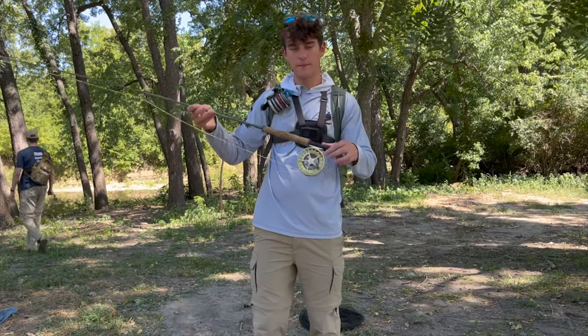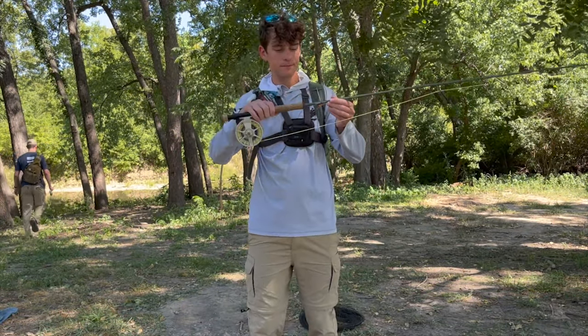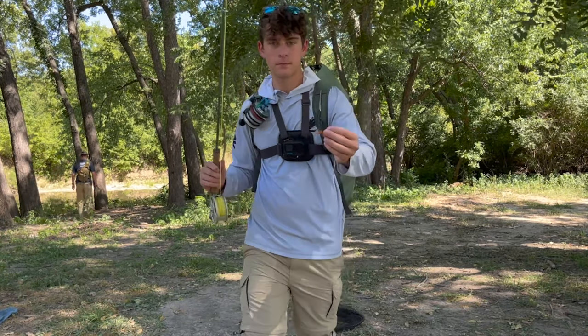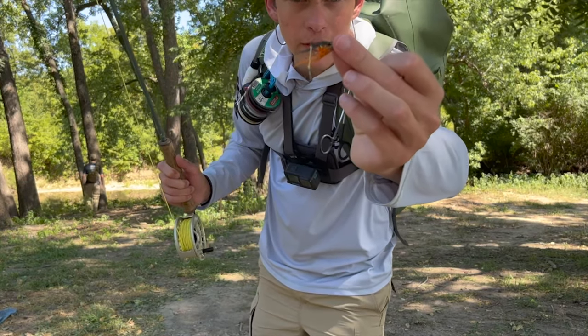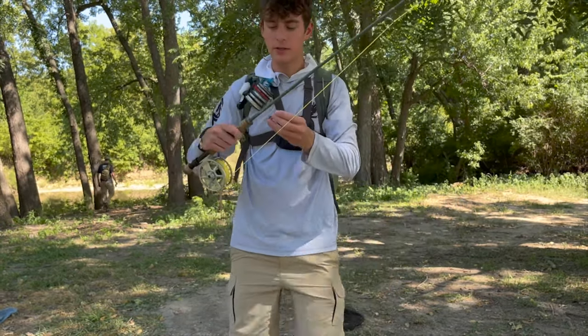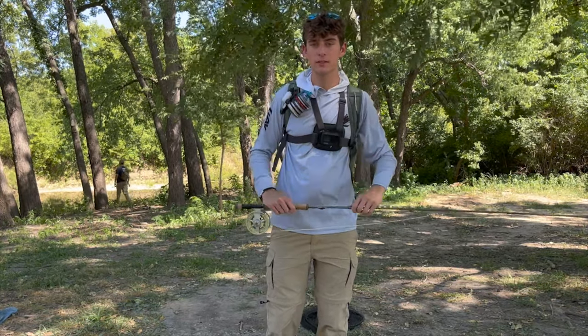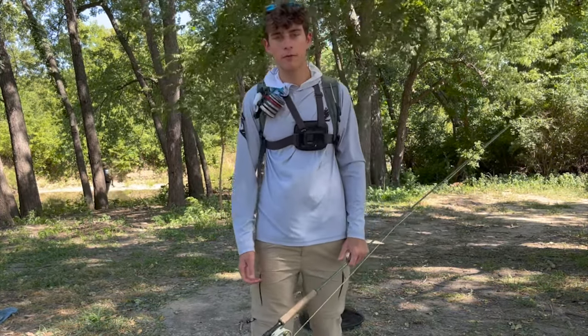Here's my setup: got my nine-foot eight-weight Lamson Liquid, just running this small little gar fly right there. My brother is running something very similar, except on a five-weight nine-foot. So anyways, let's get down the river and see if we can't pull out a few fish.